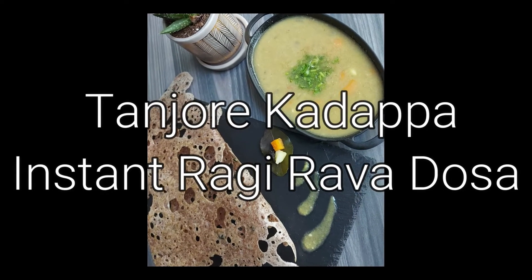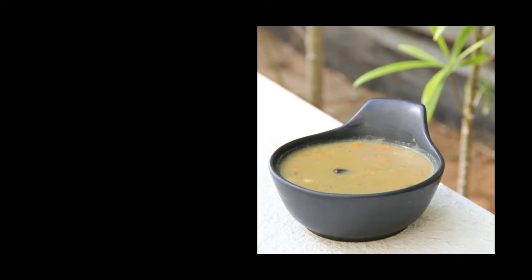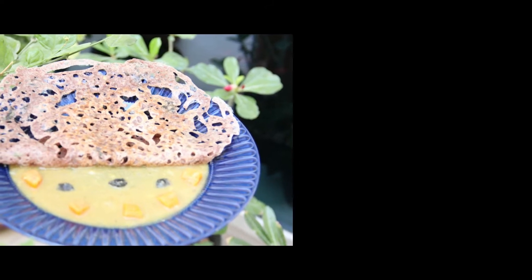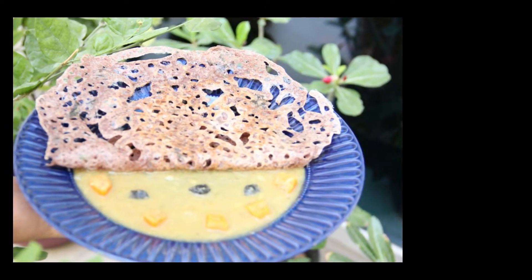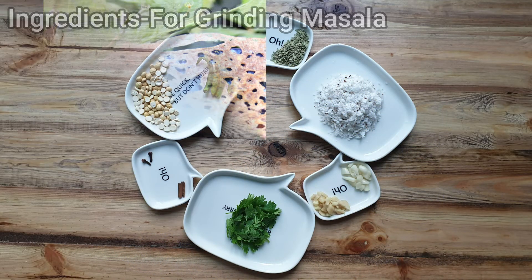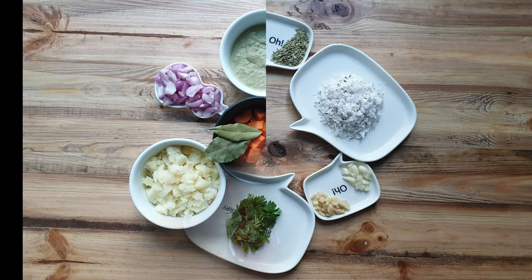Welcome back dearies to Sinfully Desilicious. Any guess on the next tea district of Tamil Nadu and its native recipe? Let me reveal it for you. It's our own rice bowl of Tamil Nadu, Tanjavur or Tanjur, and its pride Kadapa — coming in line after my previous tea district recipes Pirnalveli Sudhi and Teni Kutusaram.